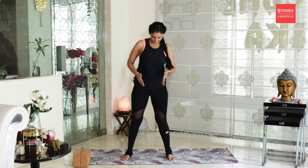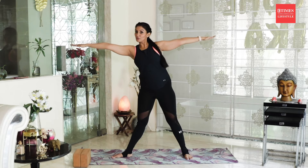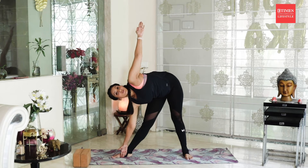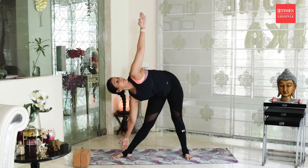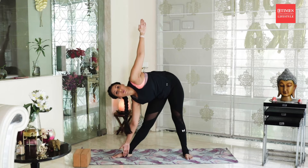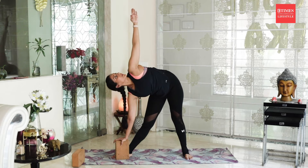Our next asana is Trikonasana. To do Trikonasana, keep your feet three feet apart, your right toes facing the right wall. As you inhale, take your arms in line with your shoulders sideways. Exhale, reach towards the right side first and then down. If you can reach all the way down, that's fine. If you can't, don't compromise your asana — try not to hunch or collapse. Keep your chest open in front and your arms almost in line with each other. Inhale deeply, keep your kneecaps pulled up at all times. If you are not able to reach all the way down, you can stay at a comfortable height or use a yoga block.